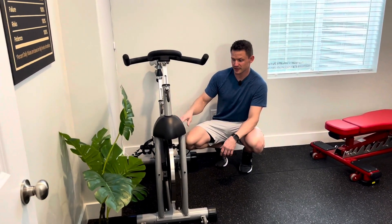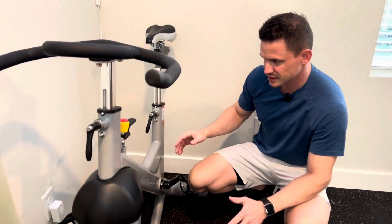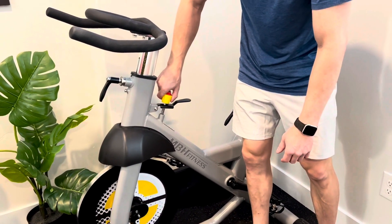Super quick review on this spin bike right here. It has a 20 kilo wheel, or 45 pounds. It's very easy to customize — you can increase the resistance by going clockwise, or counterclockwise to decrease it.